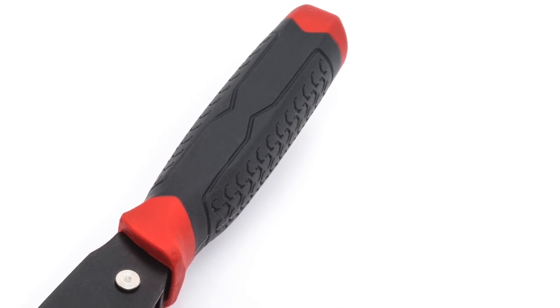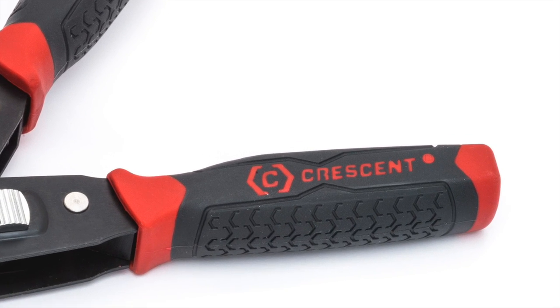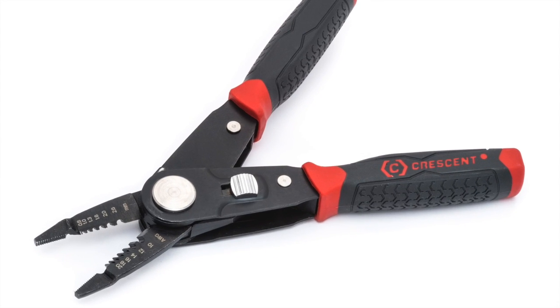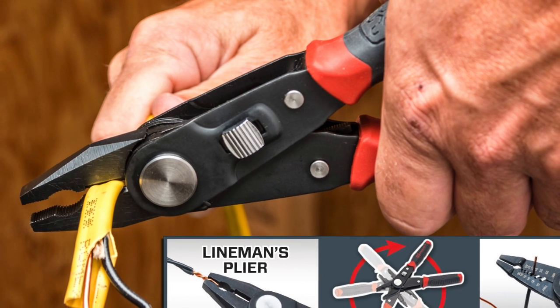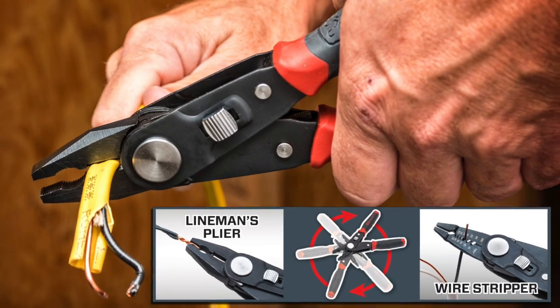Ergonomically designed dual material handles provide you with comfort for hours on the job. Two essential wiring functions combined in a single tool. That's smart design. That's Crescent Innovation.